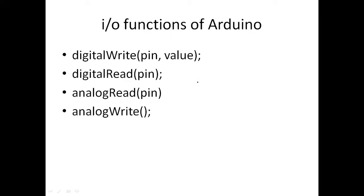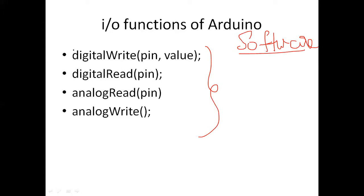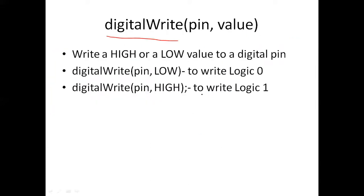As for the important functions — whatever I showed previously is hardware, but what I'm going to show now is with respect to software. In order to write programs, you should know these four important functions: digitalWrite, digitalRead, analogRead, and analogWrite. The first one is digitalWrite. As I showed you, there are 14 digital pins, zero to 13. If you want to make a digital pin logic one or logic zero, you use the digitalWrite function. This is the basic format.